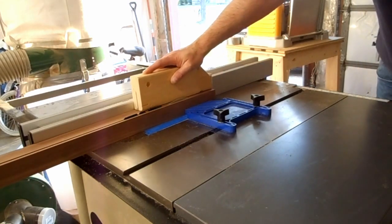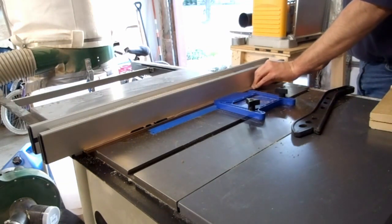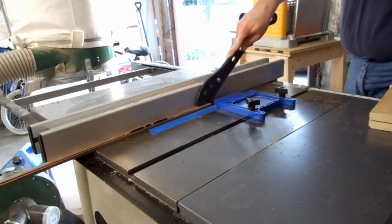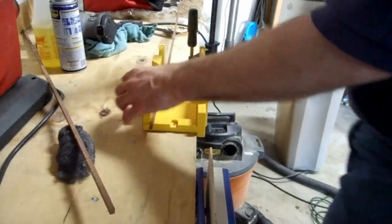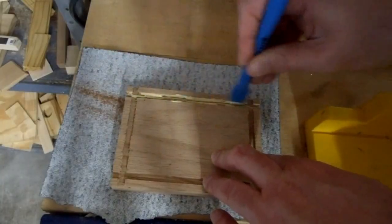Then I cut a strip off a piece of walnut I was given, and cut it to a quarter inch wide. Using the miter box, I cut the piece oversized for the long side of the base inlay. It was a little too wide, so I sanded it down until it fit, and glued it into the groove.